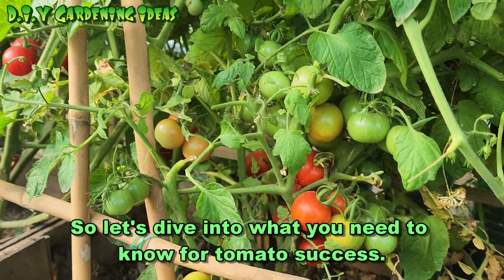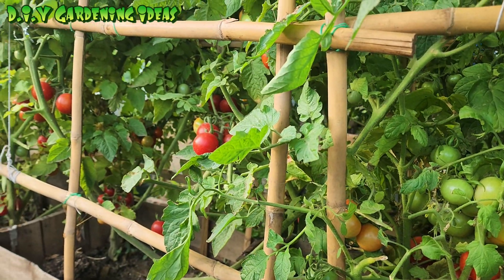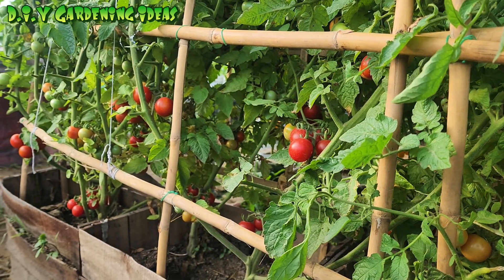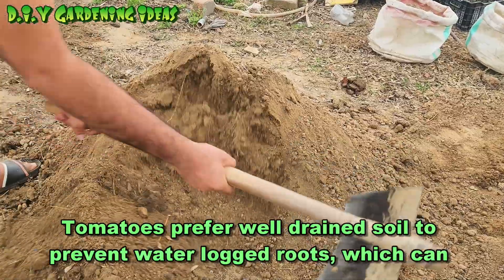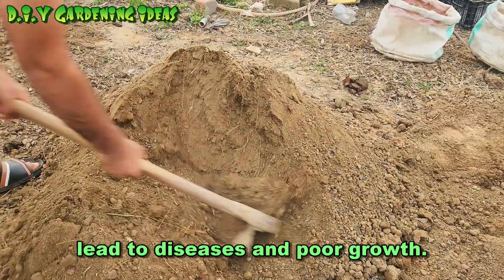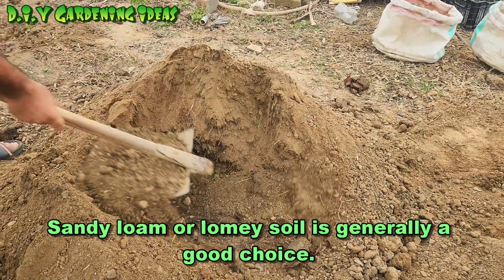Let's dive into what you need to know for tomato success. Tomatoes prefer well-drained soil to prevent waterlogged roots, which can lead to diseases and poor growth. Sandy loam or loamy soil is generally a good choice.